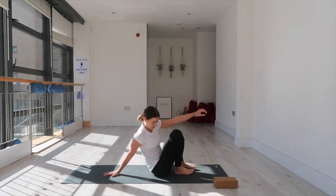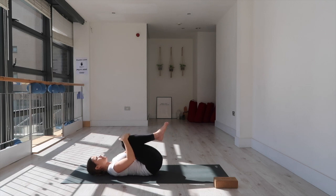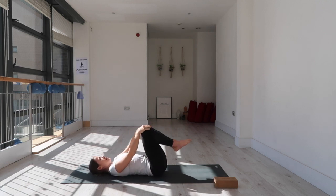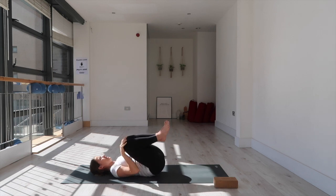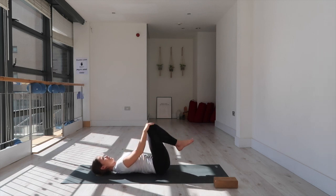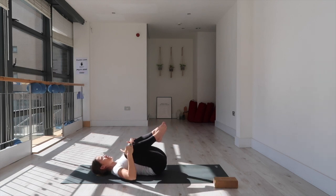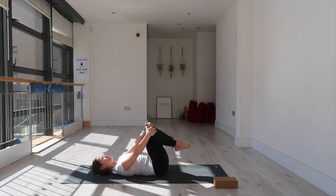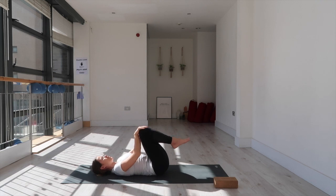We're going to get started on our backs, so put your block to one side for the moment and come all the way down. Bring your knees in towards your chest and circle them — hands cupping your knees — just massaging out the lower back, clockwise or anti-clockwise. Then reverse the direction. Bring the knees toward each other, big toes touching, and allow your knees to make a nice big circle. Reverse the direction again, moving the knees away from or toward each other to start feeling into your hips.